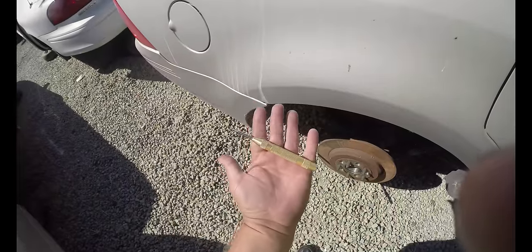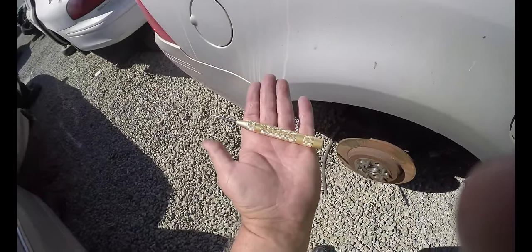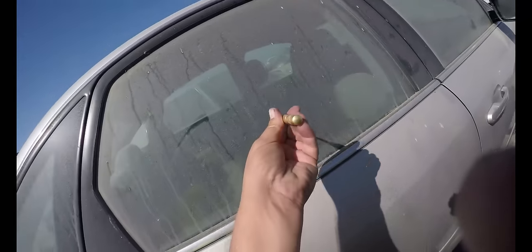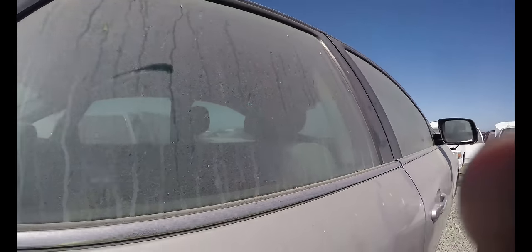Here's how they get into your car — with a spring-loaded center punch. It costs about three dollars. You stick it up against the glass and just push on it like this.